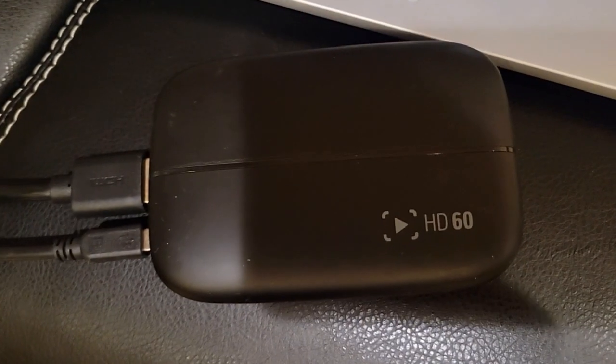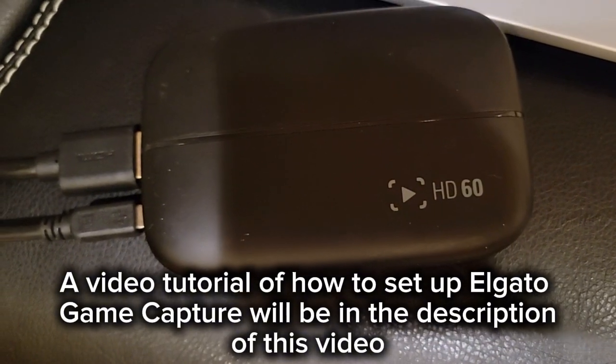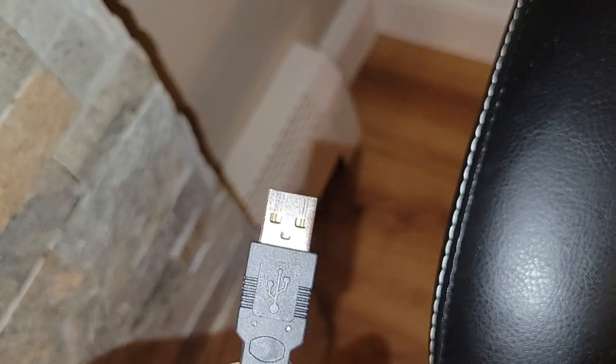The capture card that I'm using in this video is the Elgato Game Capture HD. And then connect your USB cord from the capture card to the computer.